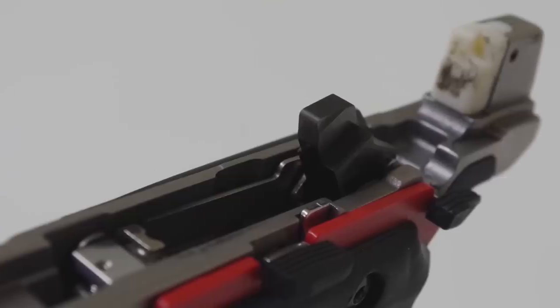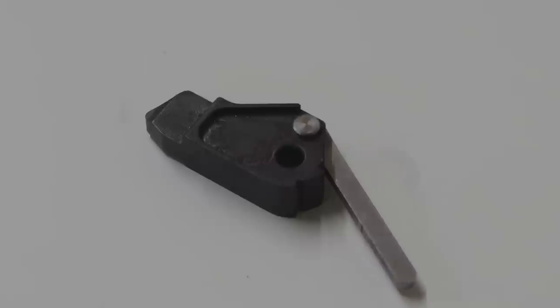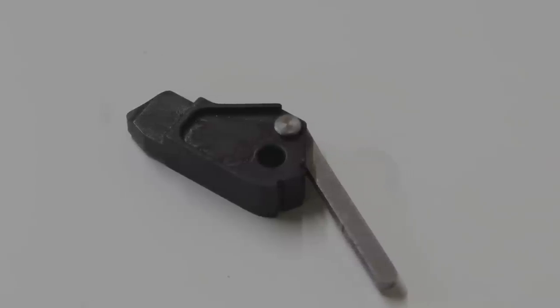The Thunder Hammer is lighter than the stock hammer, which reduces lock time so you shoot faster. We also improved the strut pin so that it won't fall out while you're working on it. But the most significant change is how the hammer and the sear interact — we adjusted the engagement angle between the hammer and the sear to dramatically reduce trigger pull weight. You can fine tune the trigger pull weight by combining the hammer with the Victory trigger.